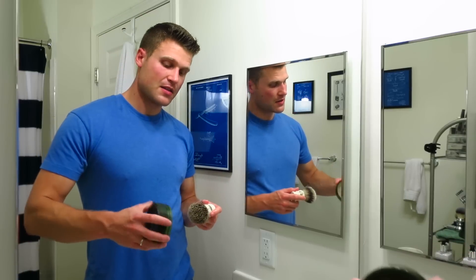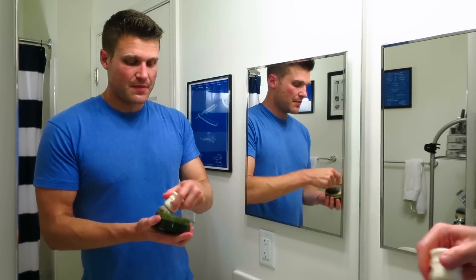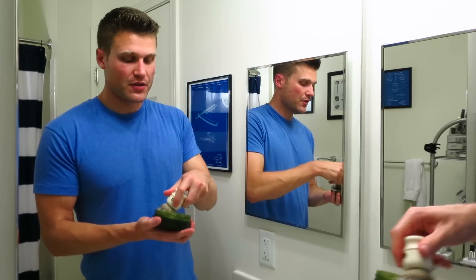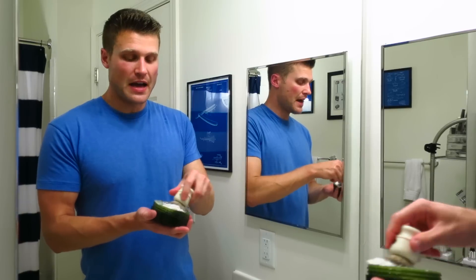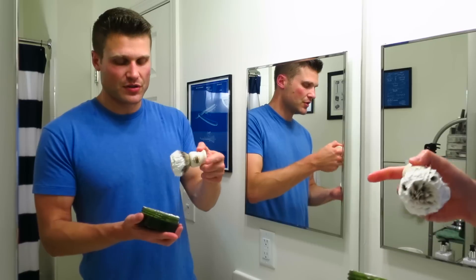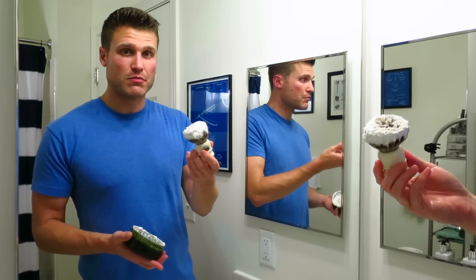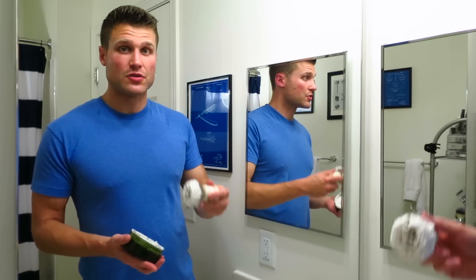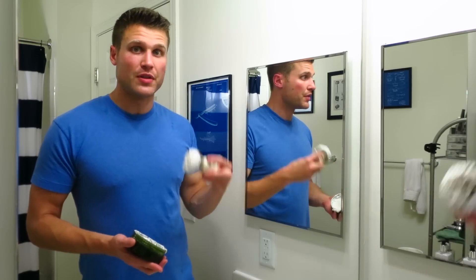Go ahead and load up here for a face lather. As you guys know, I'm a face latherer. For you new guys, there are two ways to lather shaving soap or shaving cream: in a bowl or on your face — bowl lathering or face lathering. Bowl lathering involves loading up your brush from the puck, and for a cream you can grab some and throw it in the bowl or on your face. With bowl lathering you take your loaded brush into a bowl and build the lather there, then apply it to your face. With face lathering you go straight to your face and build it there.